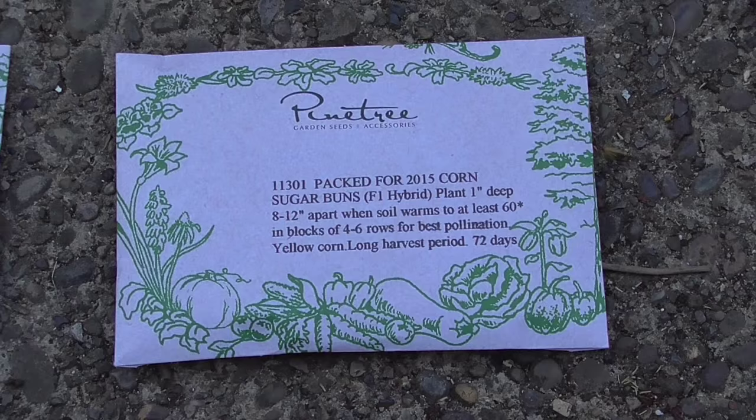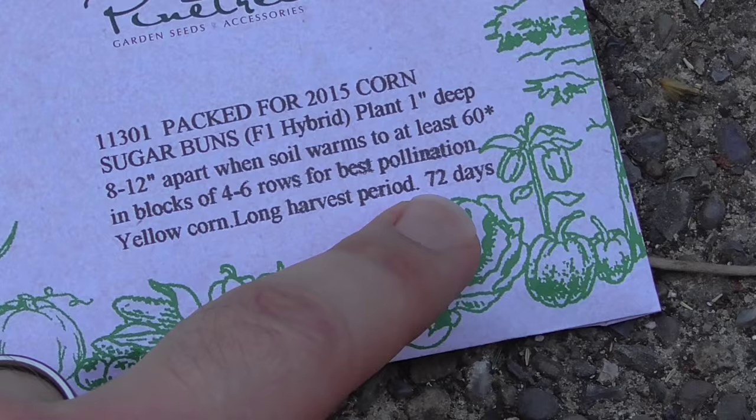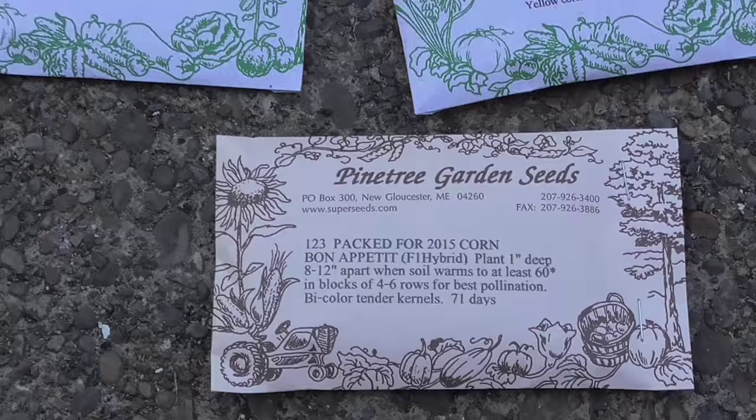But aside from that one limitation, there really isn't any big issue, in my opinion, with using hybrid seeds. This kind is 72 days — this is Sugar Buns. This one here is 84 days, which is incredible. And this one is 71 days, which is Bon Appetit.